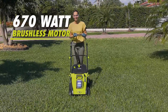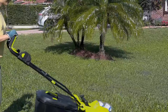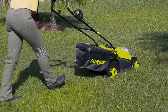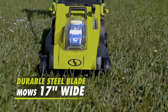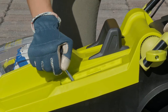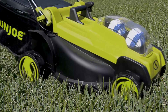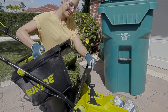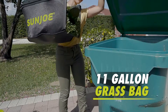Sunjo's 670 watt brushless motor is engineered for efficiency, providing you with maximum performance and extended motor life to keep your mower running stronger, longer. The durable steel blade mows a path 17 inches wide in a single pass for an exceptional trim every time. Customize your cut to suit your lawn. The six adjustable height settings from 1 inch to 3 inches provide a perfect and precise trim every time. And for easy clean up, Sunjo's included 11 gallon grass bag collects clippings as you mow to prevent thick thatch build up.